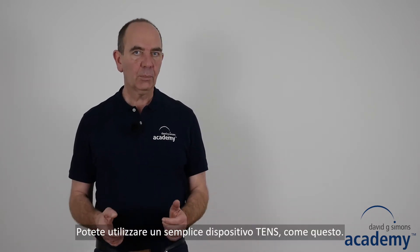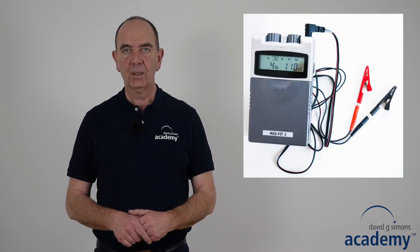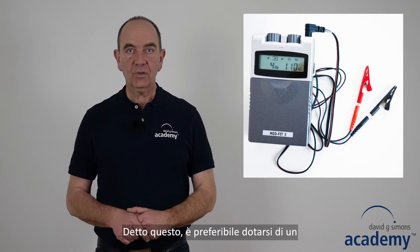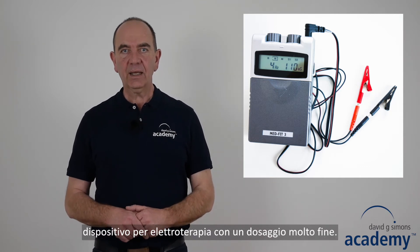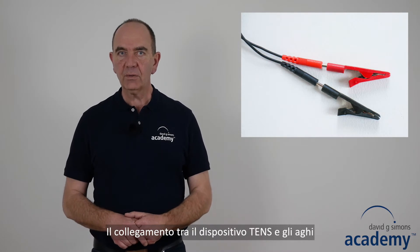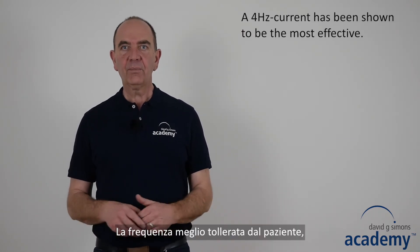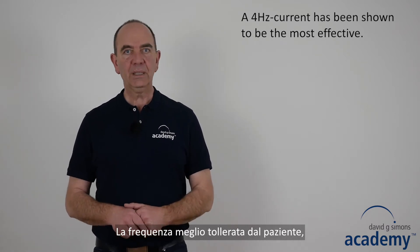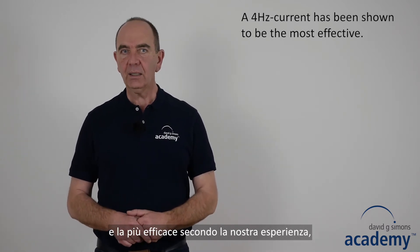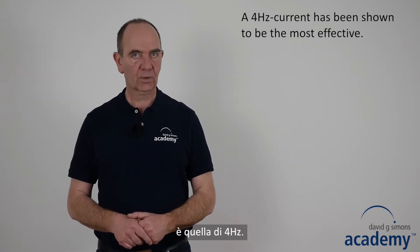You can use a common simple TENS device such as this one. However, it is essential that it has a sensitive intensity control unit. To connect the device to the needles you need crocodile clamps. The current that has been shown in our experience to be the most effective and at the same time the most tolerable for patients is a 4 Hertz current.